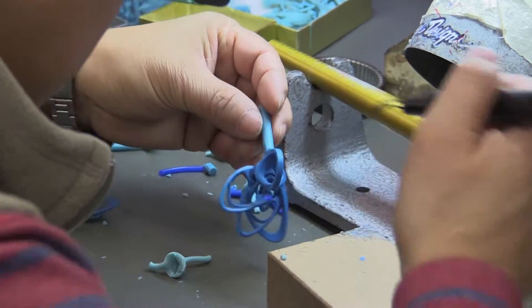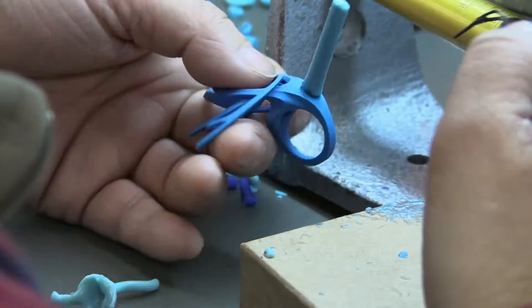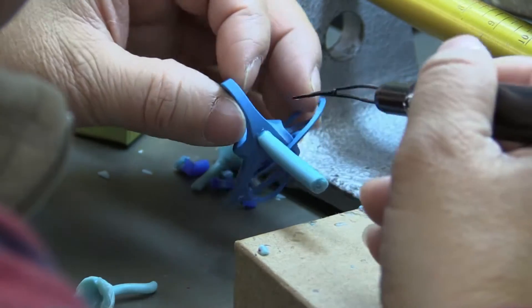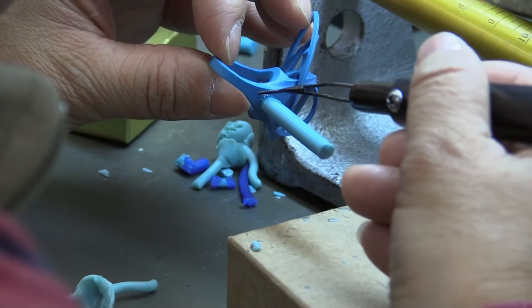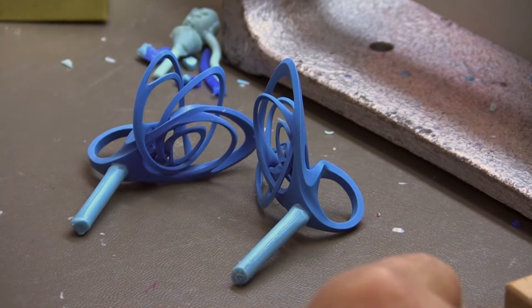Placement of the sprue or gate is probably the most important part of the casting process. In order for the metal to solidify correctly, the sprue must be the correct size and located in the correct spot. Sometimes a more complex piece will require several sprues.